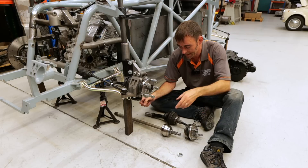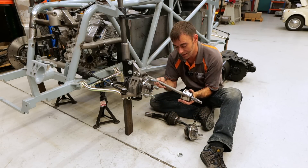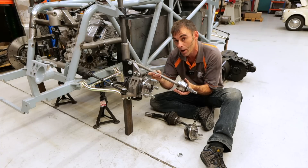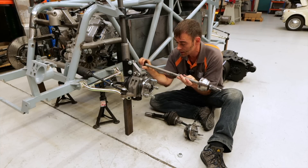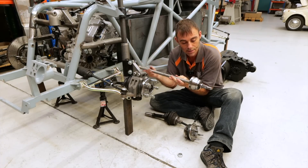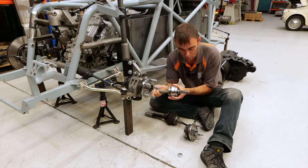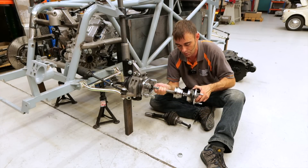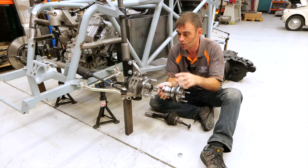Let's talk about the differences between a road car and a race car — and drive shafts is one of them. This is the original drive shaft system that was on this vehicle, off a Golf Mark II. This is your drive shaft here, which obviously goes into your gearbox — in our case, into the electric drive unit — and then you've got your wheel and hub attachments at the other end.